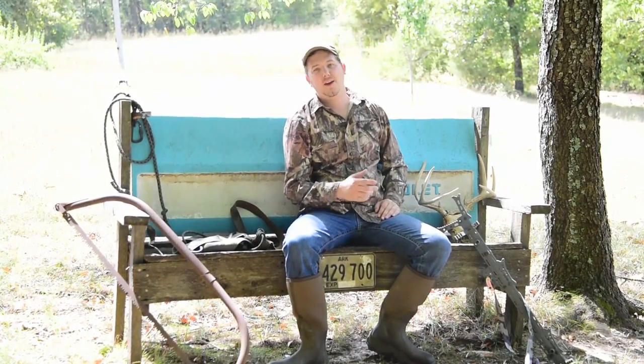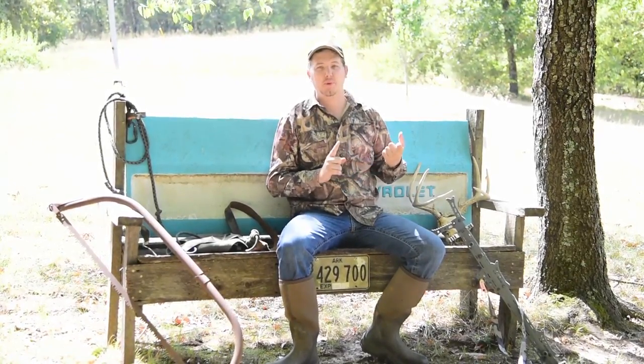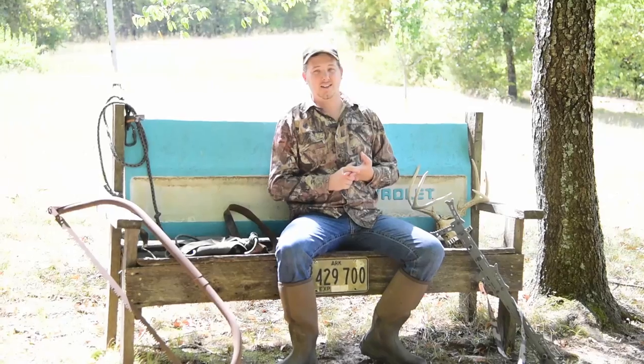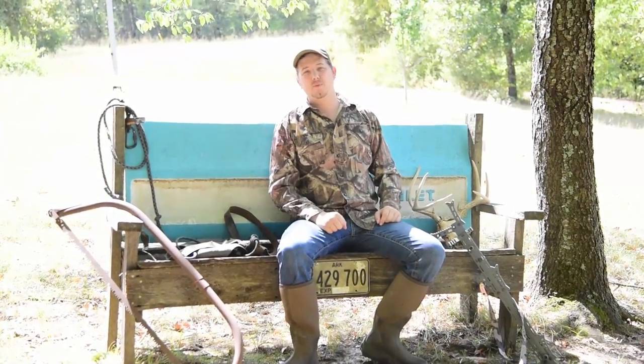Hey guys, welcome back to the channel. If you wanted to start getting into saddle hunting but either you don't want to pay some of the ridiculous prices they're asking, or it's getting close to deer season and you don't have time to wait two or three months for a saddle order, well this is the video for you.